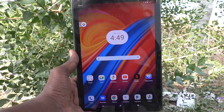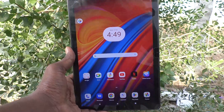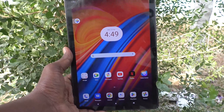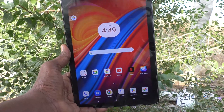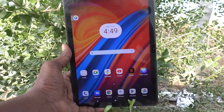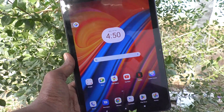Hi friends, welcome to Five Minutes YouTube channel. Here is the Lenovo Tab M10 tablet. In this video, you will learn how to take screenshots without the power button. Usually, to take a screenshot, you use the power button and volume down button together.